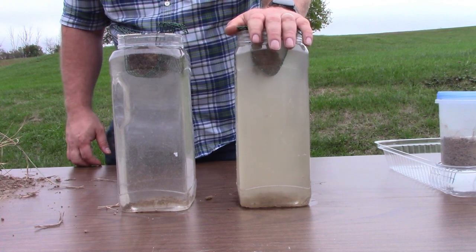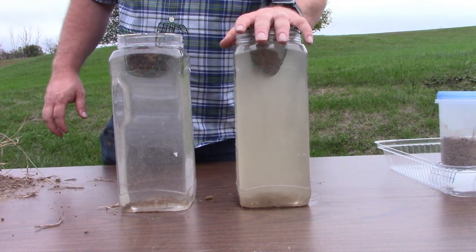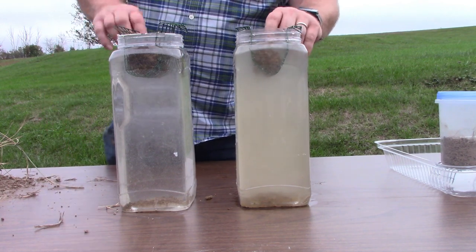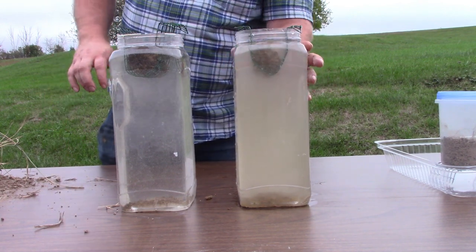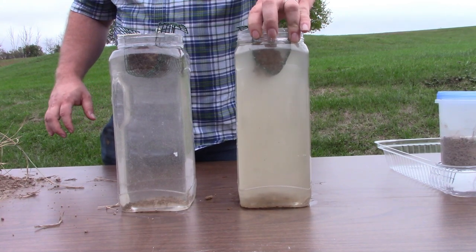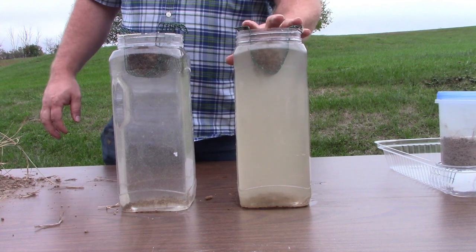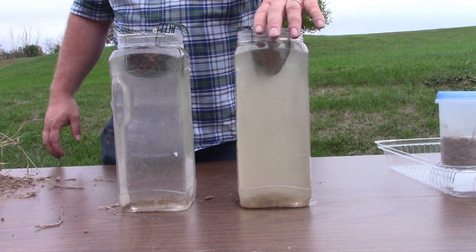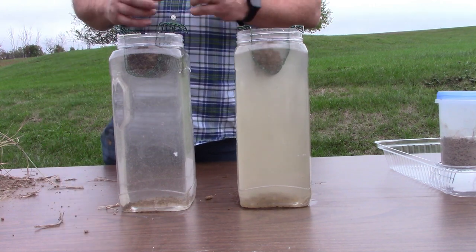As you can see, now that some time has passed, the sample on your right is the overgrazed pasture, and you can see the water is very murky now. If you give it a little bit of motion, you can see the structure is really starting to fall apart. This sample lacks biological glues made by the microbes in the soil which hold these soil particles together.